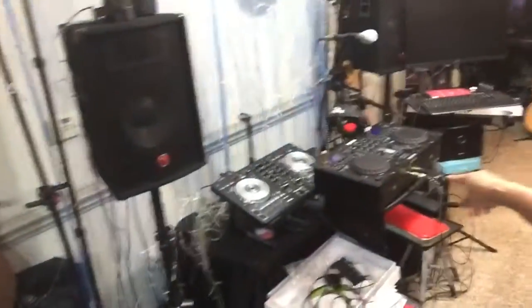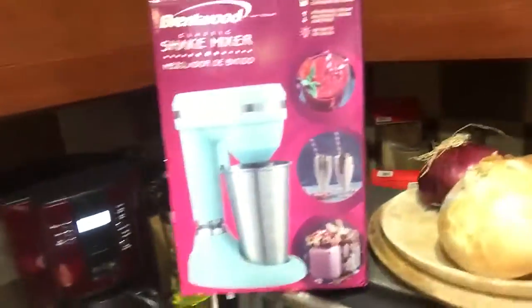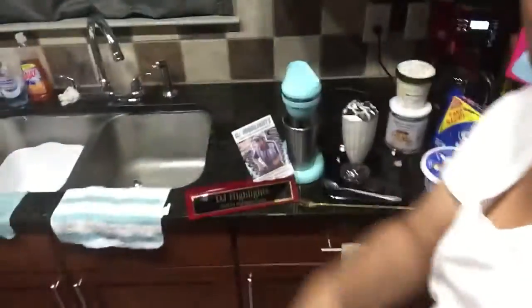Remember, if you want a professional DJ who can do some real serious DJing, that's me, DJ Highlights. And you're in my kitchen, DJ Highlights Kitchen. We're making milkshakes in DJ Highlights Kitchen. Peace.